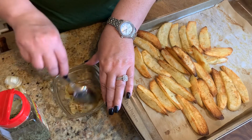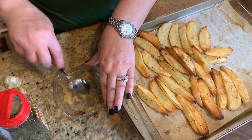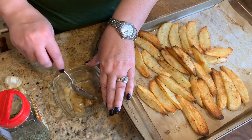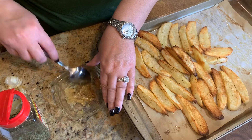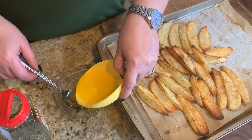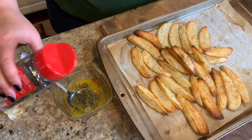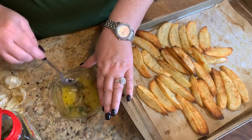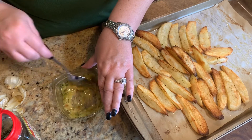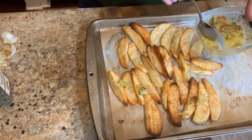We're going to add in some butter. These are going to be wonderful — a great side dish made with a sandwich, with any kind of meat, a nice chicken, or a beef with a good steak. Put a little bit of butter in, and a little bit of parsley, and stir that up. Then we're just going to drizzle this over these potatoes.